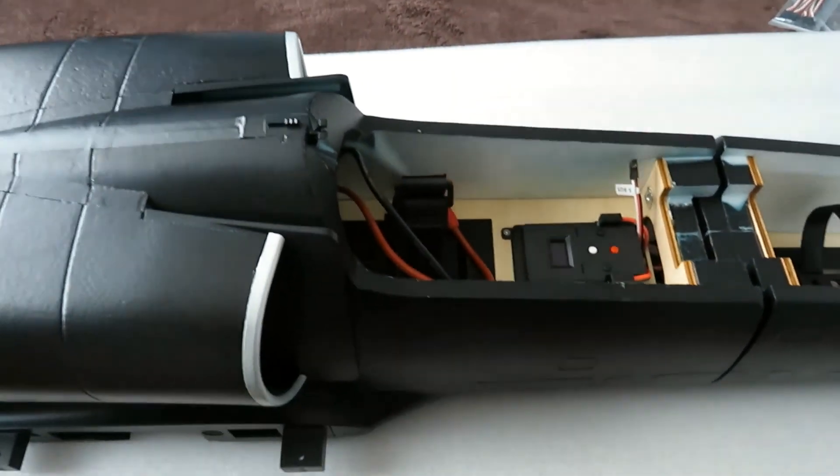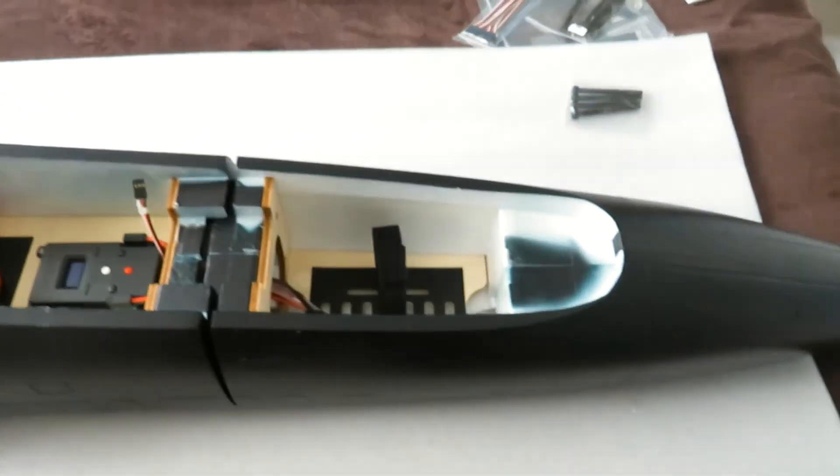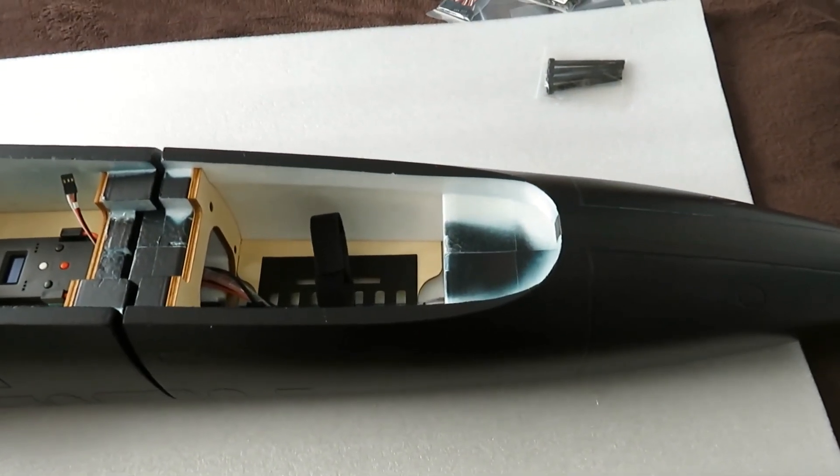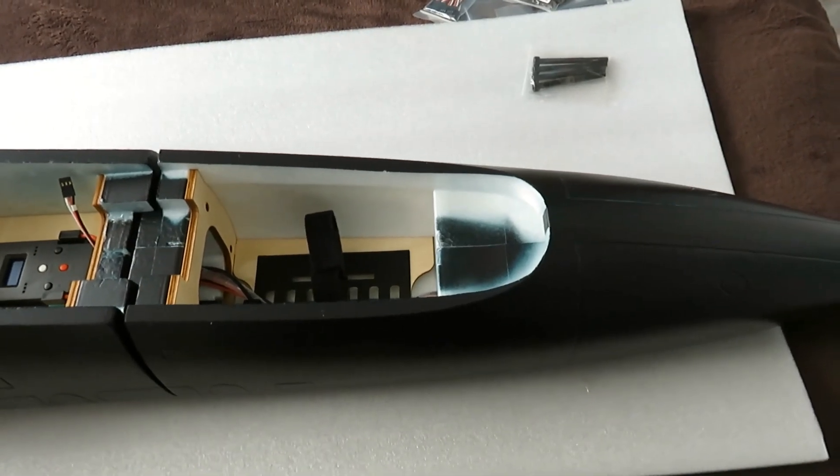Okay, that's it for now on the component side. We'll go and build the model and see you next time on the video.